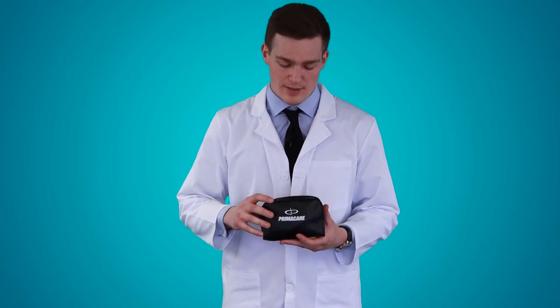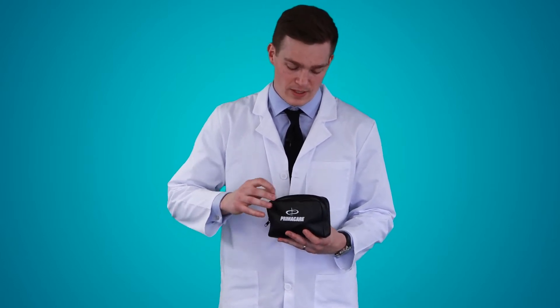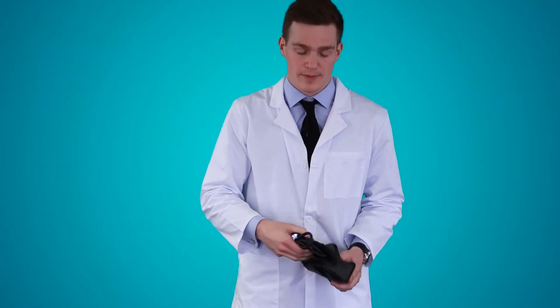This is the PrimaCare aneroid sphygmomanometer. It comes in adult and large size. It comes with a nylon waterproof case. The kit includes a calibration key and the aneroid sphygmomanometer.